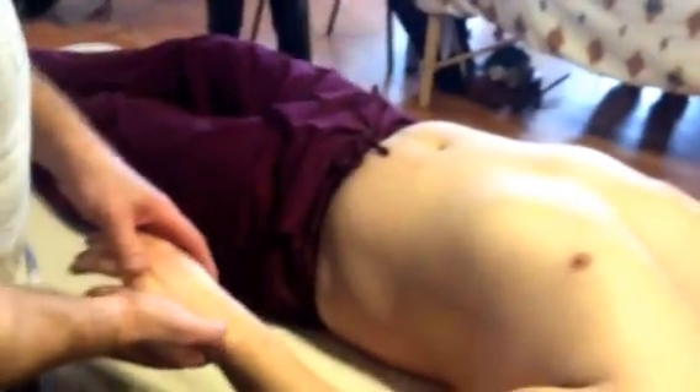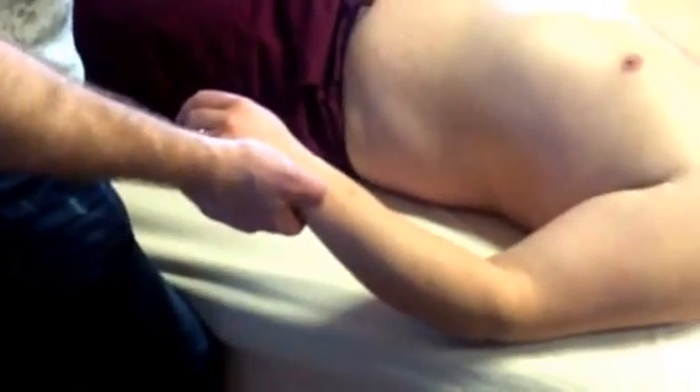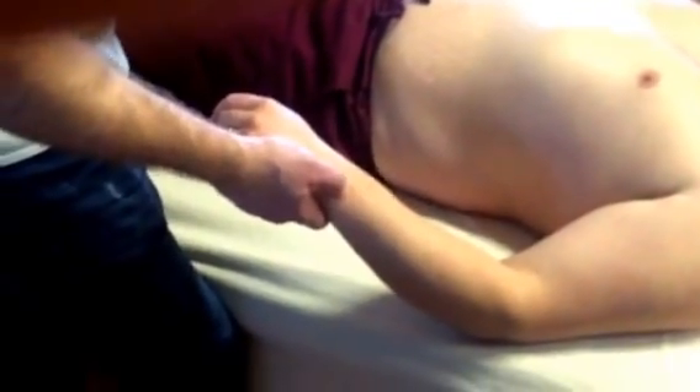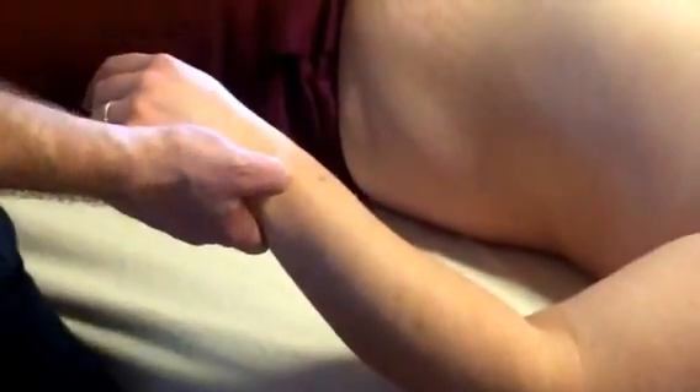The next point is SI6, the Xi cleft point, for acute conditions. This would be the sort of thing where someone had an acute injury, or sometimes people wake up having slept funny on their neck and can't really rotate their head — there's a lot of pain. This would be a good distal point to use.